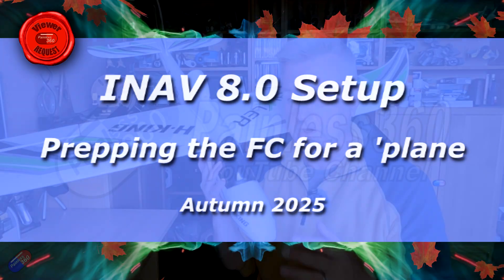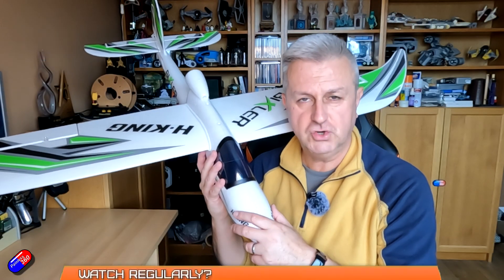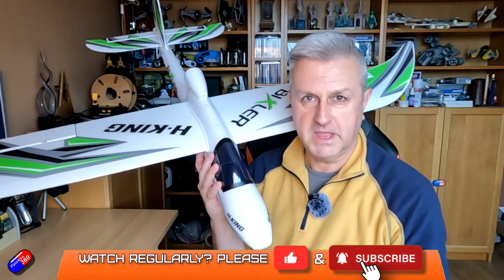Hello and welcome to the video. This is a quick video on how to get a flight controller ready to put inside something like this Hobby King Bixler.